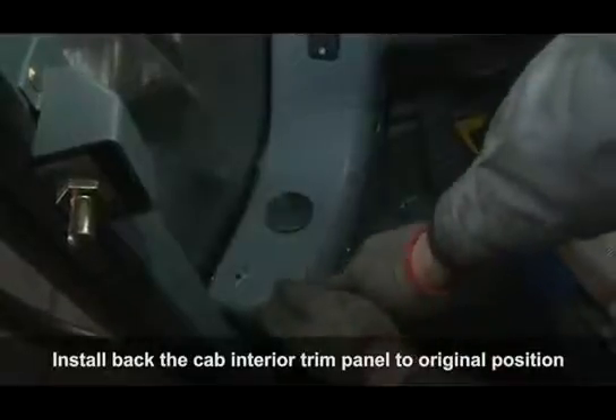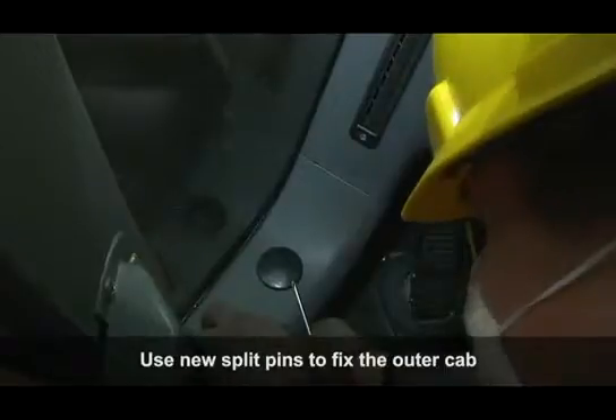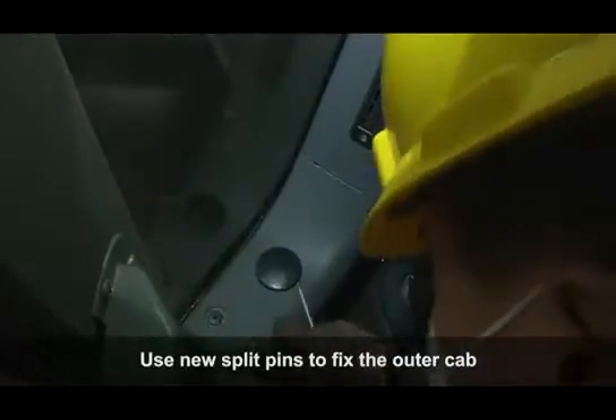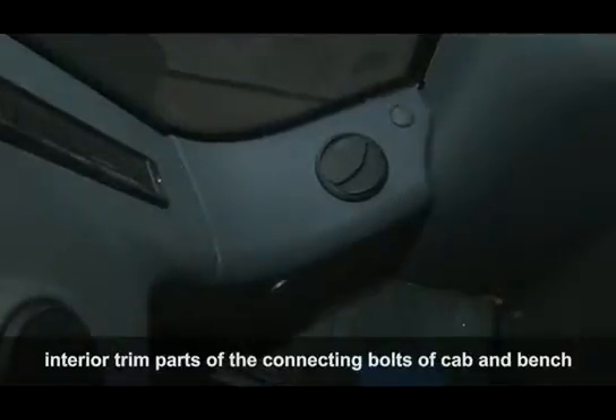Install back the cab interior trim panel to arrange the position. Use new split pins to fix the outer cab interior trim parts of the connecting bolts of the cab and bench.